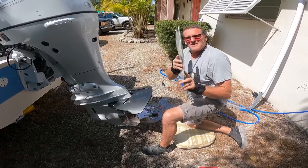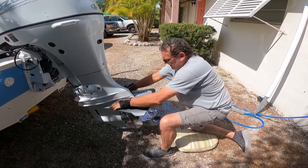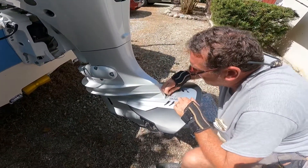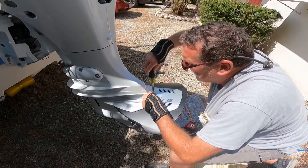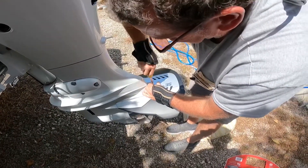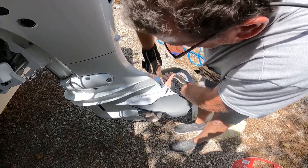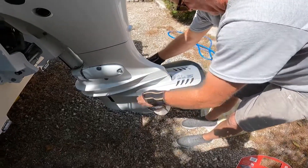Last but not least, a fancy little cover goes on to cover up the bolts. Lay it down, pull it back, it snaps in place, and a stainless steel screw goes in here — tighten her up and it's a done deal. There you have it.